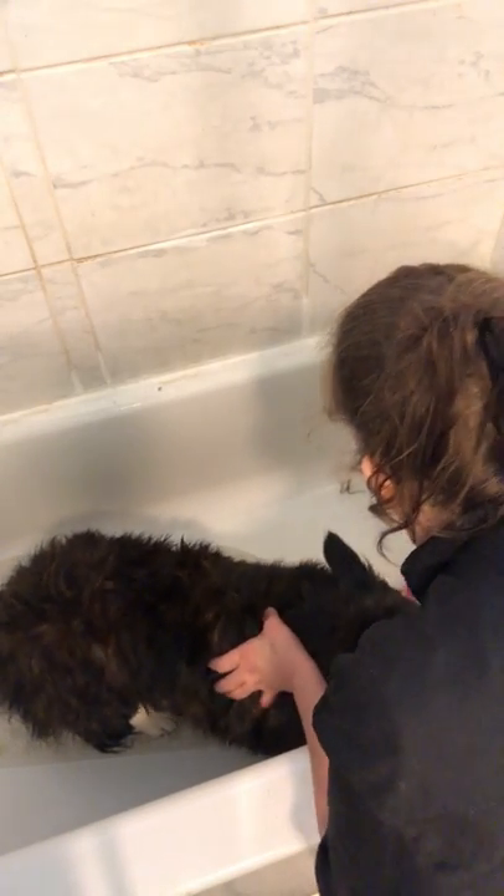This is a chamois. I'm just patting down the hair, getting rid of some of the moisture and some of the bulk.